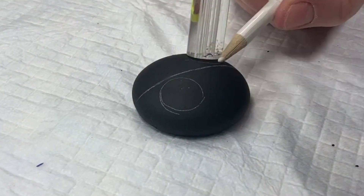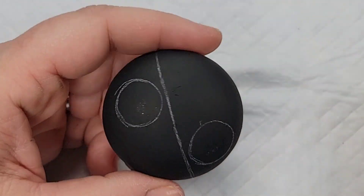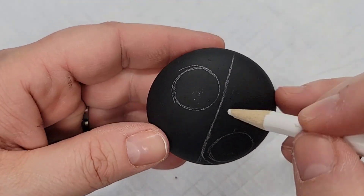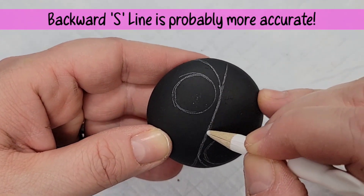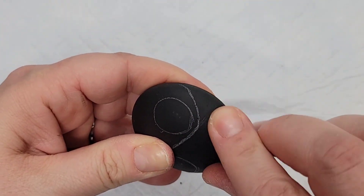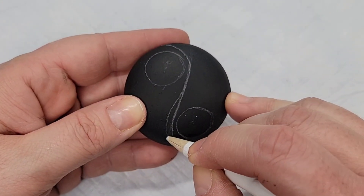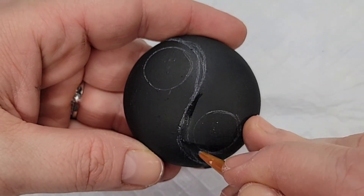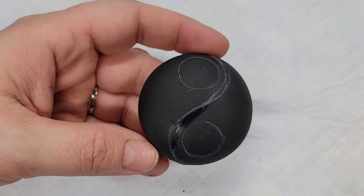I've traced the end of a large dotting tool to make the two circles for the yin-yang, and I split the rock down the middle. Now I'm going to work around those circles and create the S-line that splits a yin-yang design. This is all just free-handing it, then using my hand to rub off the parts of the lines we don't want. I'll add a little more curvature to this line, then come back through with black paint to clean it up so none of the chalk pencil is showing underneath the design.